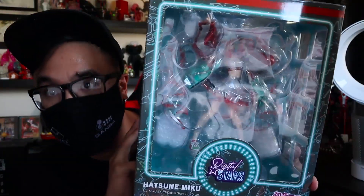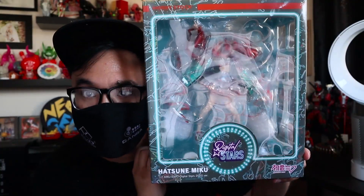Hey guys, DFID here, and today we have a very special Miku statue. It is the Miku Expo Digital Stars 2020 version. It's a 1/7th scale, so it's fairly large, as you can see here. It's almost as tall as my head, probably taller. Kind of hard to see with the glare and the plastic wrap around it, but this is what we got.